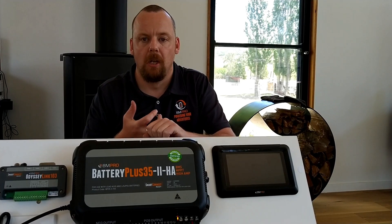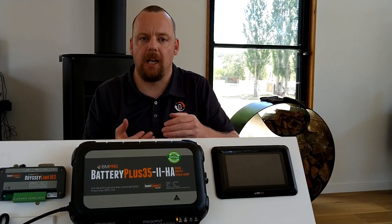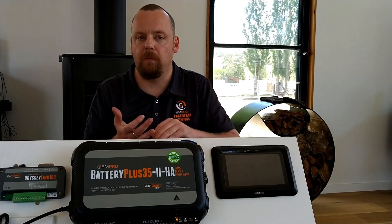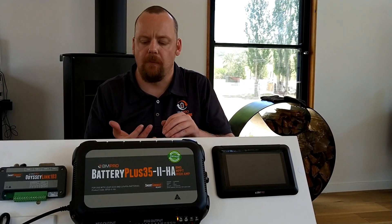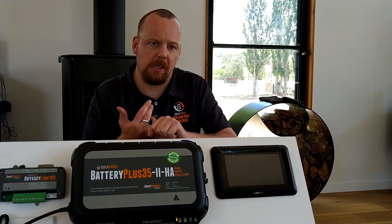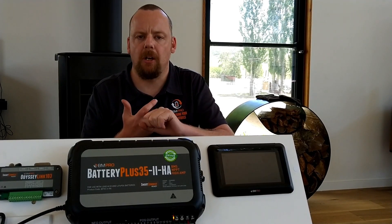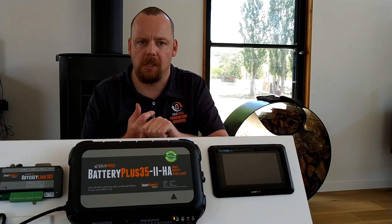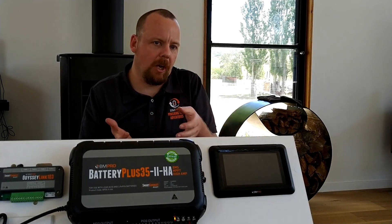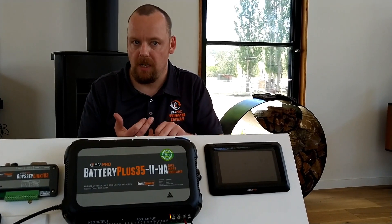When we move into a flash sequence: a single flash green means there is no source present. A double flash green means we're fully charged on solar. And a triple flash green means we are fully charged.